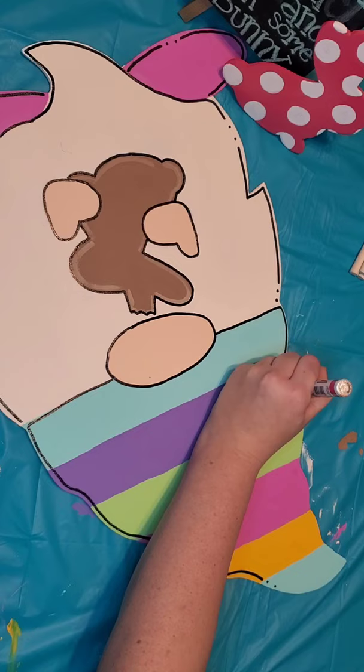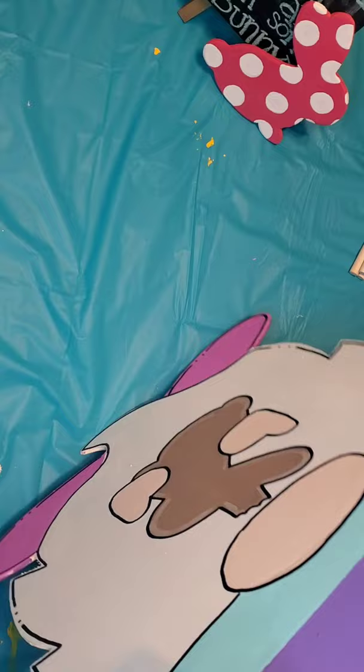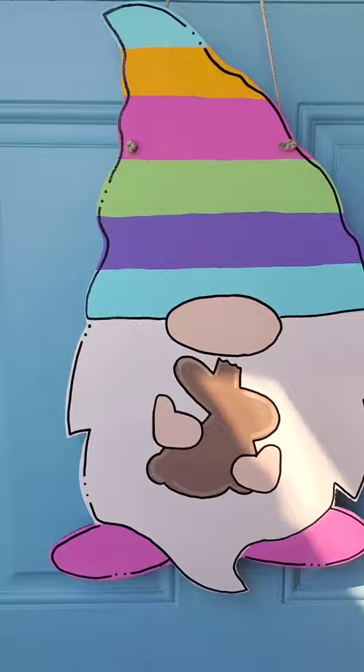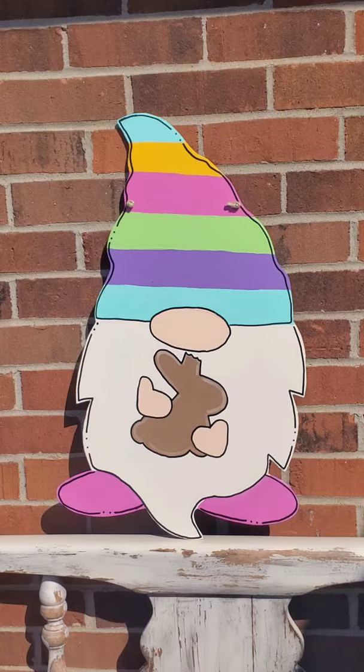Once you are done outlining, grab your string and a pair of scissors. Our cutouts are pre-drilled for you guys. If you get some paint inside those holes, no big deal — just use your scissors to twist out and clear out the paint. You're going to pull your string through, tie a knot in the front on both sides and that is it. You can hang him on your door — you're completely done. I hope you enjoyed painting with us. If you would like to paint your own, check out our link on Etsy. Please make sure to like and subscribe. Thank you guys, bye!